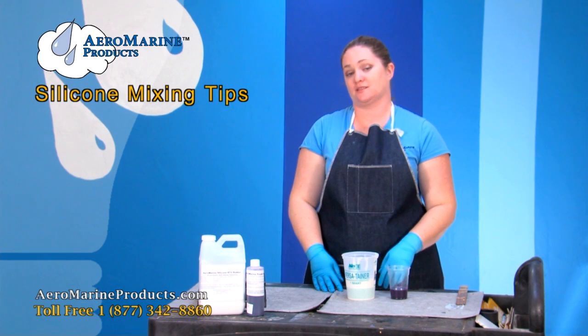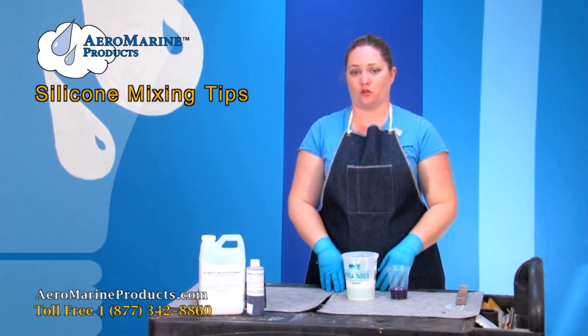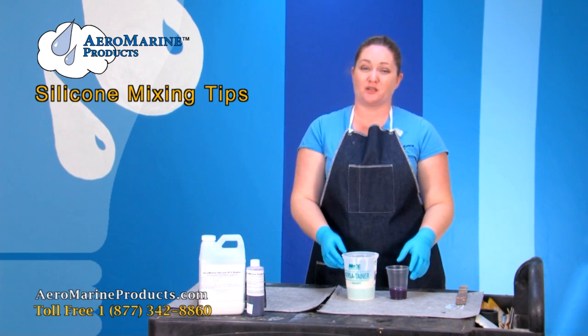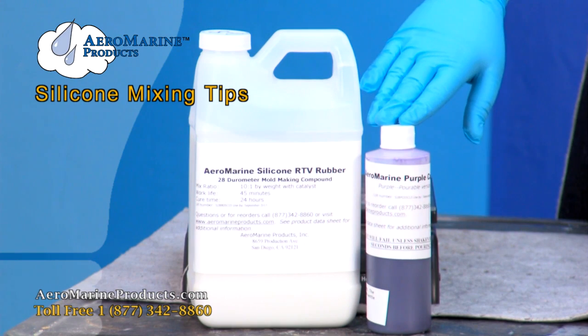I want to show you how to correctly mix the Aeromarine silicone. The technique I'm going to show you can be used for all of our silicones. The one I'm going to demonstrate with is our Aeromarine Products 128 with the pourable catalyst.